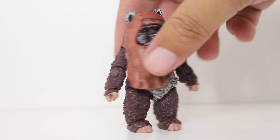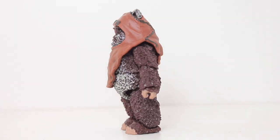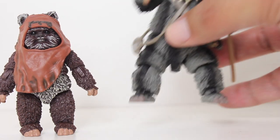Wicket is the second individual Ewok figure that the Black Series has made. It is technically the third Ewok figure if you count Poplu, who's part of that box set with Luke and Leia and Han.